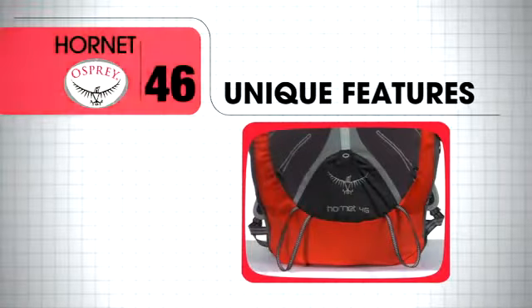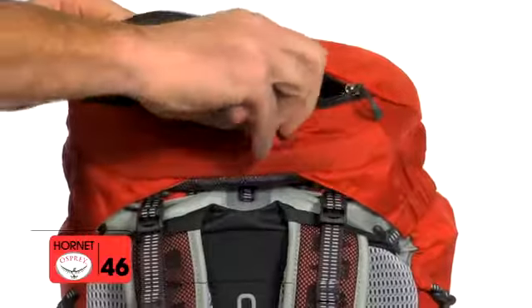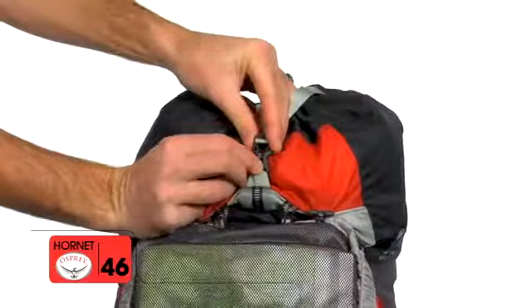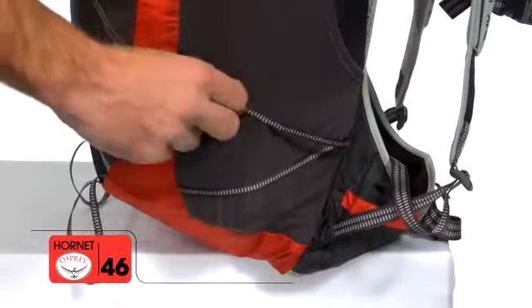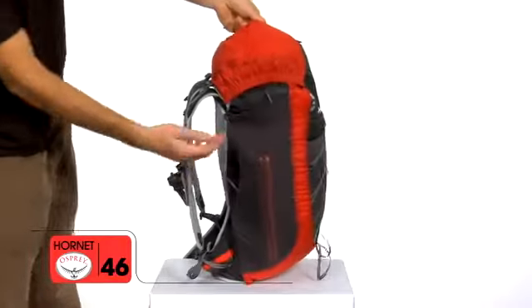Its unique features include a removable zipper top pocket with underlid mesh mat pocket and key clip, an adjustable overskirt compression strap, ultralight 7mm webbing side compression, and twin stack side stretch mesh pockets.